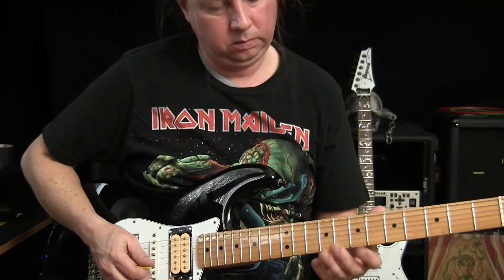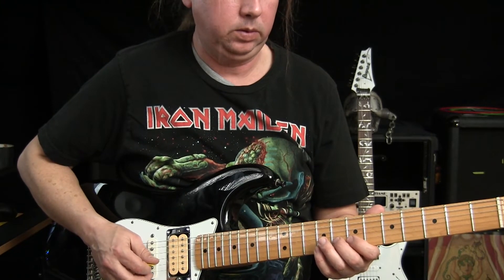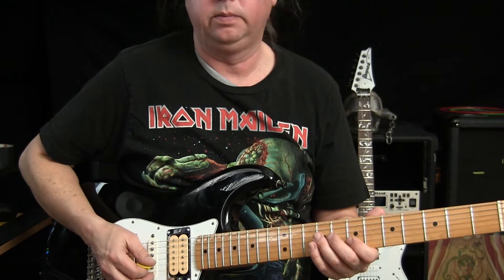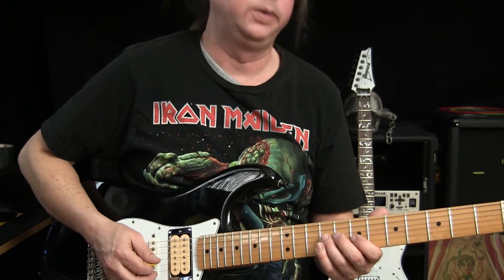This little part starts on the B string, pull off 8 to 7, then 9 on G, 7 on B, 9, 7 on G.